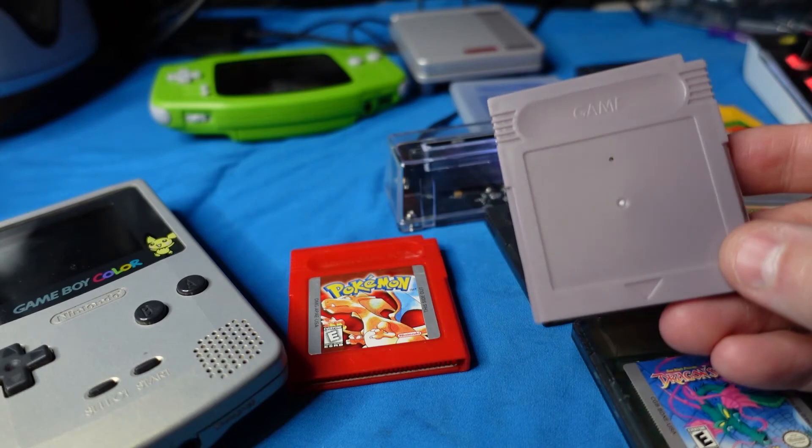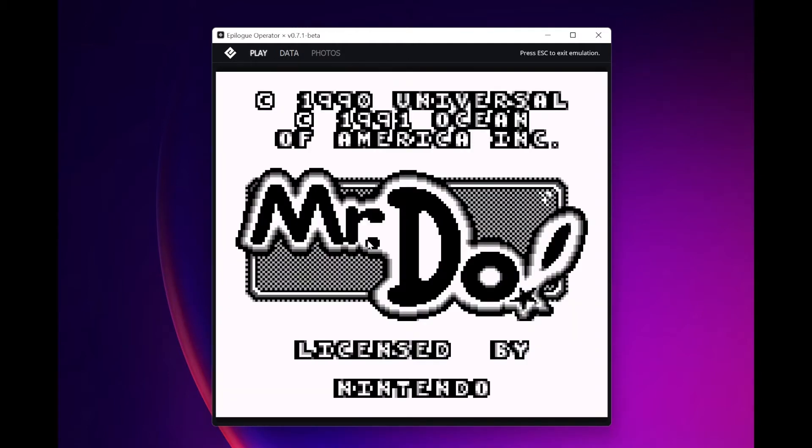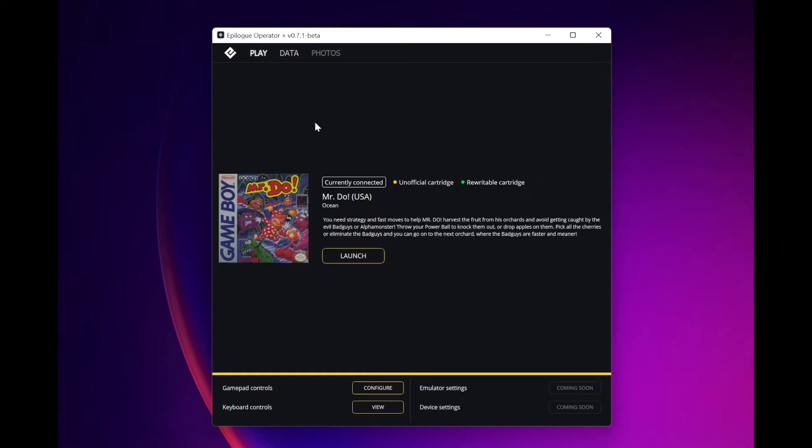So I got this guy home and plugged it in. I've already flashed Mr. Do on here, so you can see that. Before we get into the whole flashing thing, if this cartridge had a nice Mr. Do label on it and I paid $17 for it on eBay, I might have thought I got a good deal. But if you check out the Epilog Operator software, it tells you very clearly that this is an unofficial cartridge, despite how it may look on the outside — and despite the fact that it actually has a working game on it, that doesn't mean it is a real cartridge. If they had tried to sell me this as a collectible item, I would have gotten ripped off. This is how it identifies an unofficial cartridge.